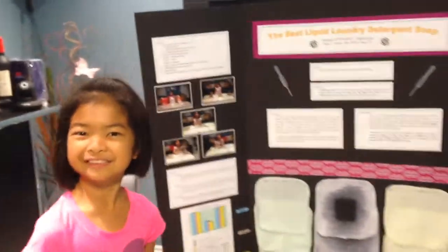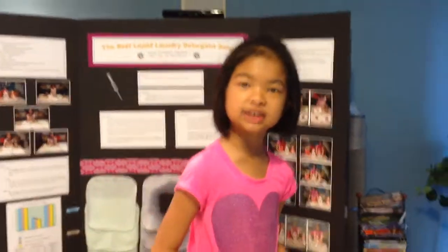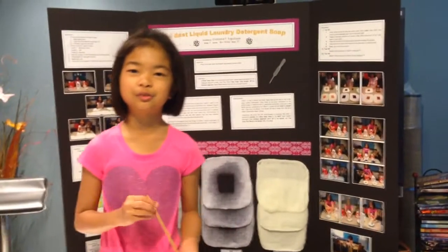The question is: what is the best liquid laundry detergent soap to remove stains? Well, if Whisk Clean is the top-rated liquid laundry detergent soap based on Consumer Reports ratings, then Tide Ultra Plus Bleach Bright HE and Kirkland Signature Ultra HE won't be as effective as Whisk Clean.